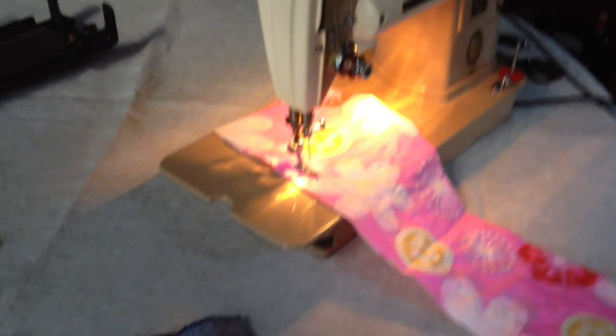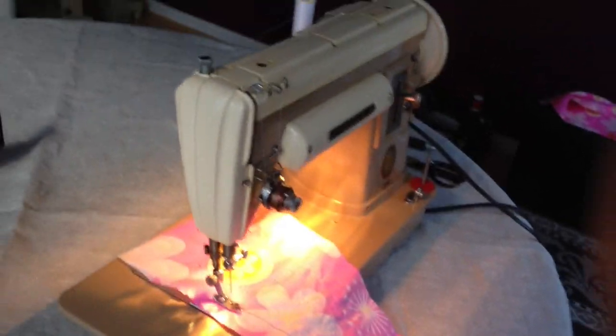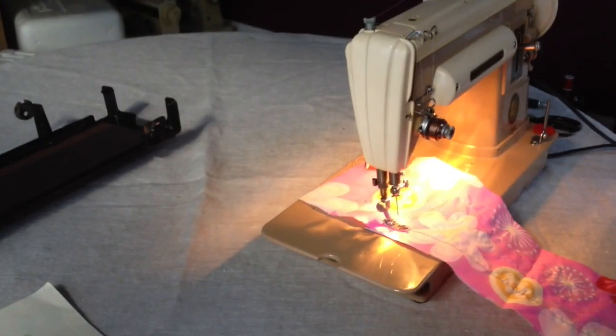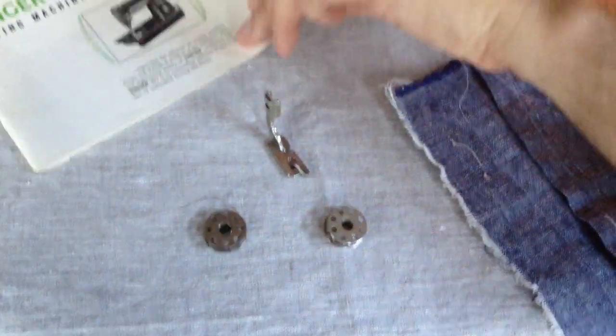This is sort of the successor to the Featherweight, for those of you who are not familiar with the 301. It is loved by sewers and quilters alike. It has more power than the Featherweight, and it's still portable, although it does weigh a little bit more. Also included with the listing is a rolled hemmer foot and a total of three vintage Featherweight-class bobbins — one is in the machine. You also have the original Singer owner's manual; the front and back covers are missing, but all of the content is there.